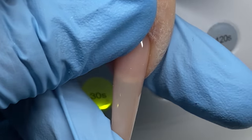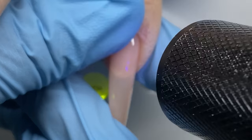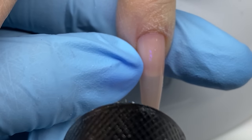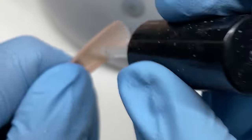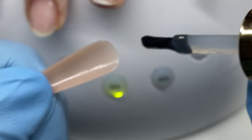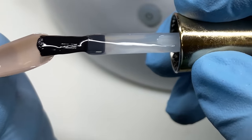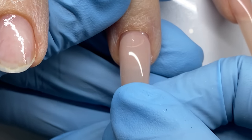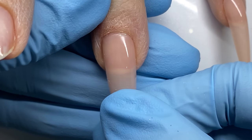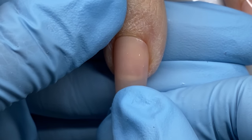Something I wish I had done was put a base layer of the Opre extend gel on her natural nail first. The set lasted just fine — I actually did a fill on this set for the video before this — I just realized I would have had a less difficult time with application. Because her nails are pretty flat, I like to add a little more gel through the center of the nail to compensate for that.